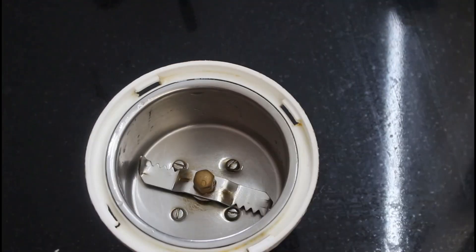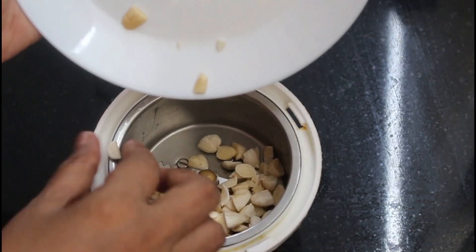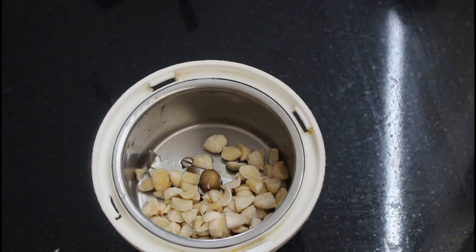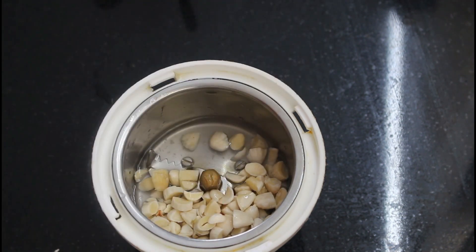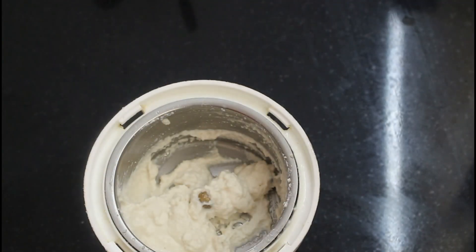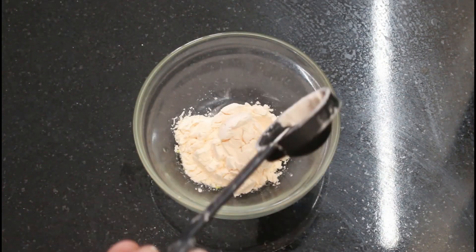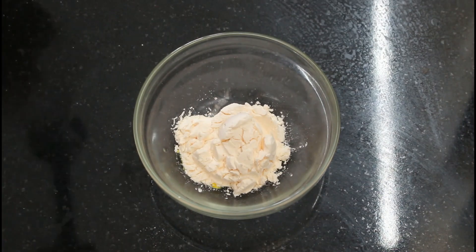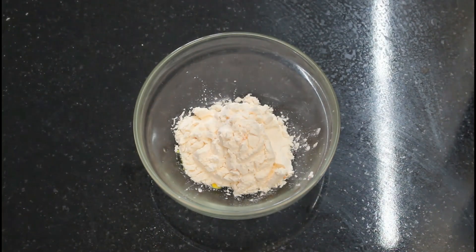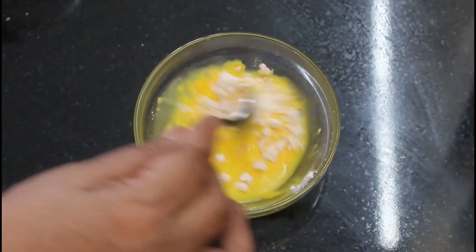Then you have to cook the beans in a bowl. Add 2 tablespoons of the paste in the bowl. Mix the paste in the bowl with a tablespoon of custard. Add 1 tablespoon of custard in the bowl. Mix the bowl and mix it in.